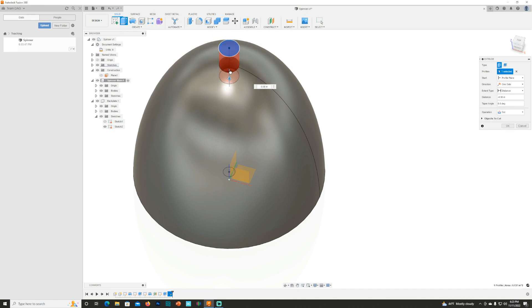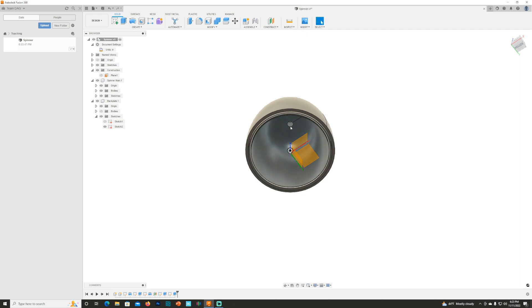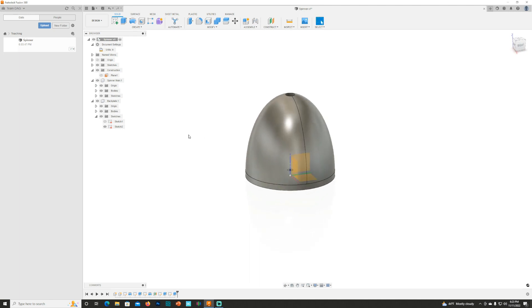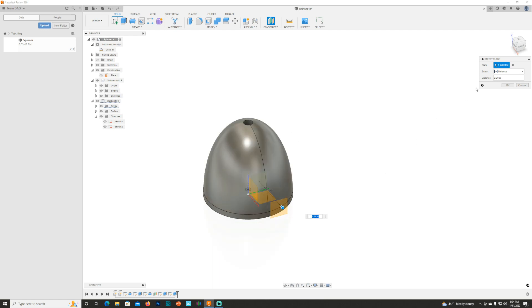So there's the front of the spinner — the recessed allen head. If you look at it from underneath, we have enough thickness that it should stay together to hold it to the prop adapter on the front of your prop shaft. Turn on the backplate and that's your spinner. Now we want to cut some propeller openings in this. I'll turn off the spinner, right click, Create Offset Plane again — this time pulling it to the outside of my spinner diameter — then turn the spinner back on and hit OK.